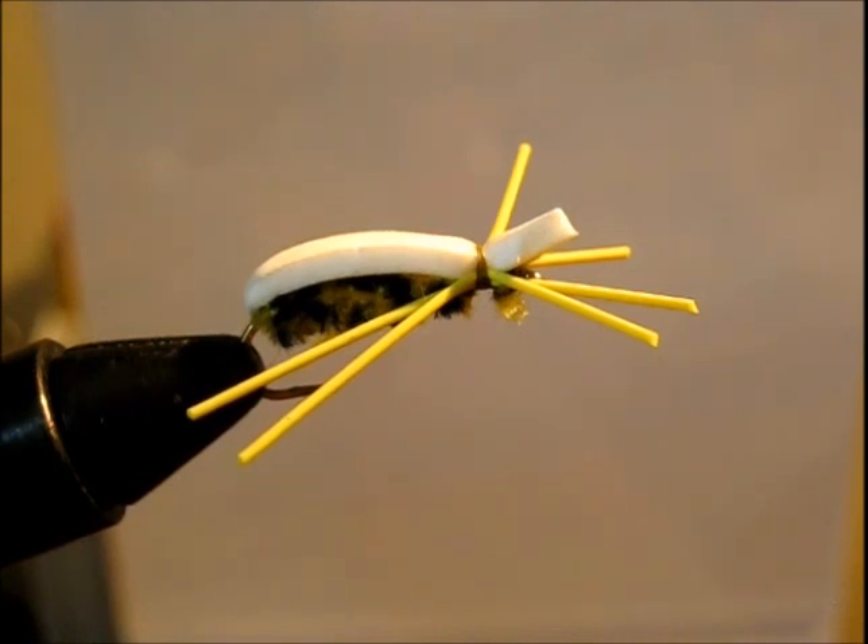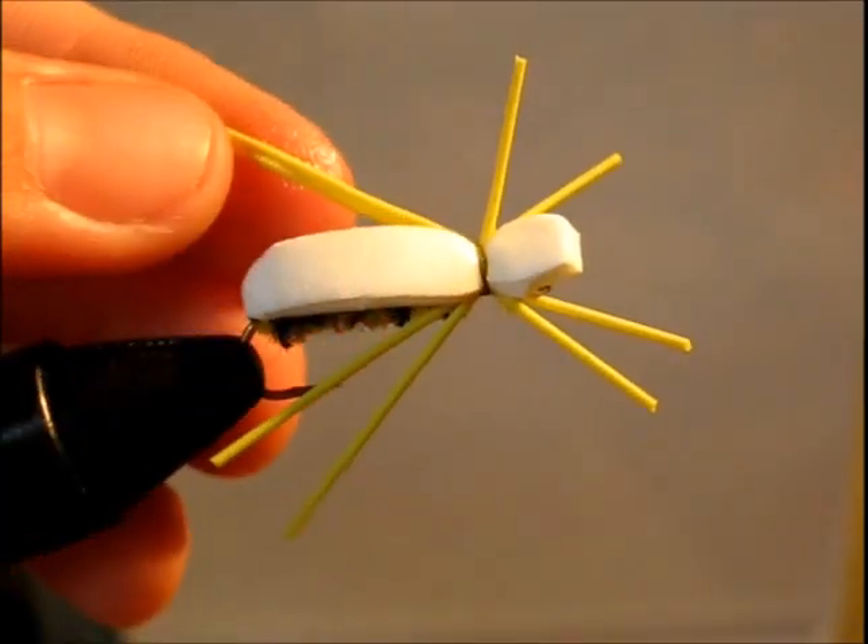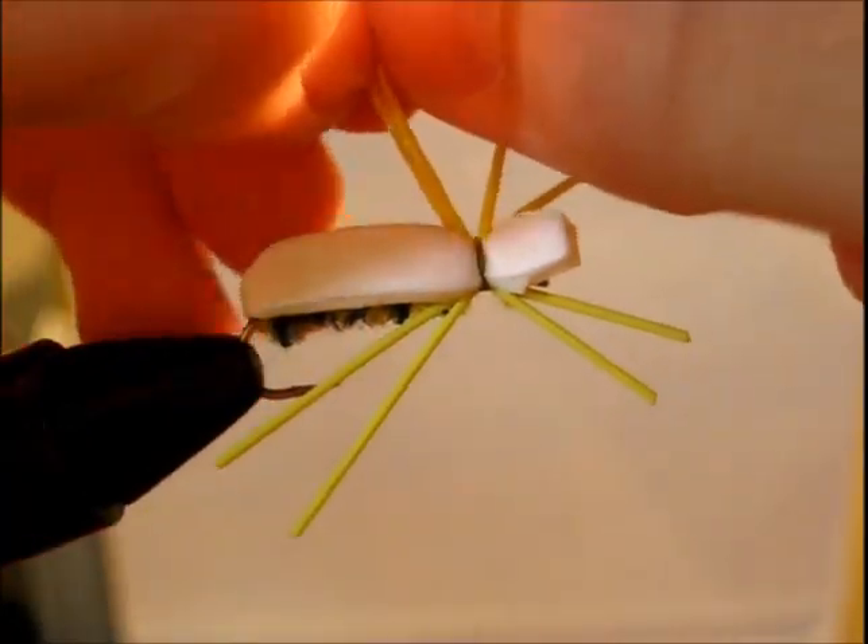And there you have it — you have your little spider. I forgot to break these legs apart.